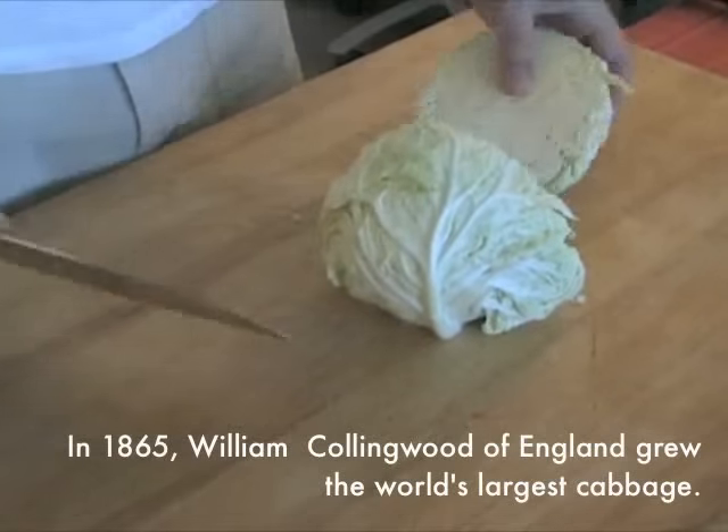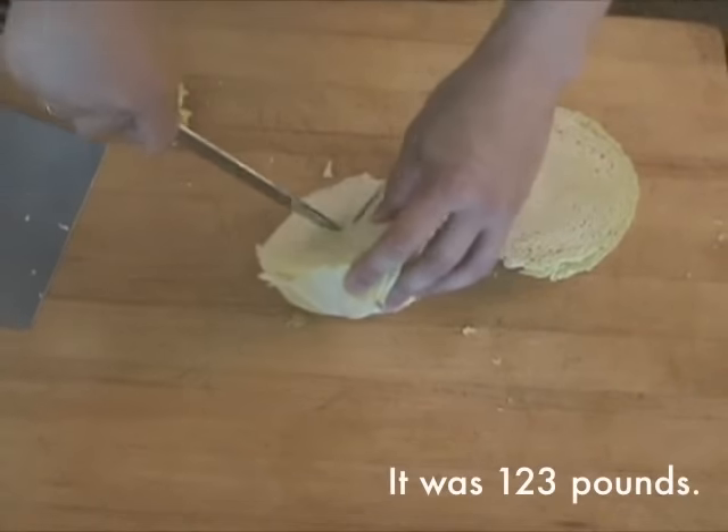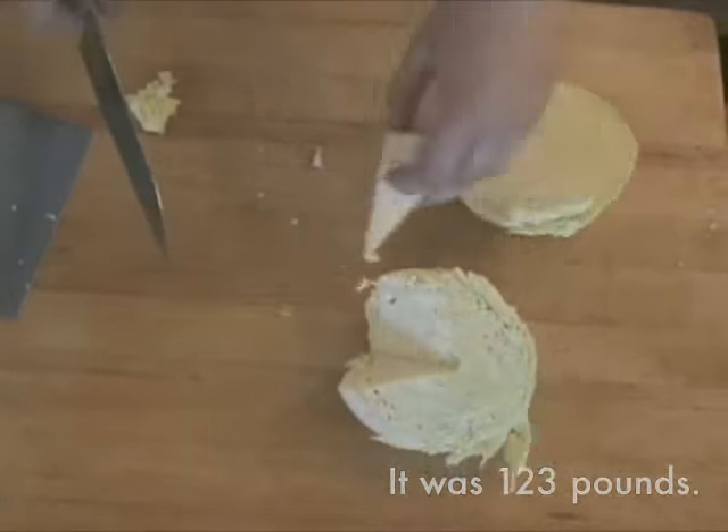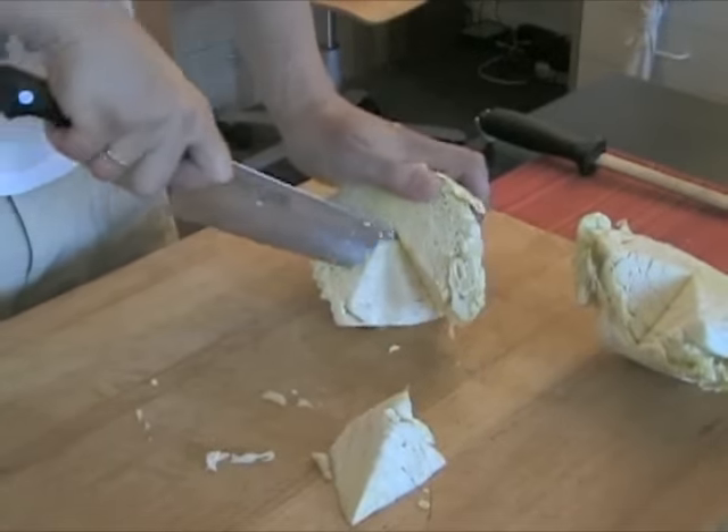Stand the head up on its root end and cut it in half using a sharp chef's knife or a santoku knife. To remove the stem, which is too tough to eat, make diagonal cuts around the core. It should come out in a single wedge-shaped piece, though sometimes you need to get back in there and trim out any remaining bits.